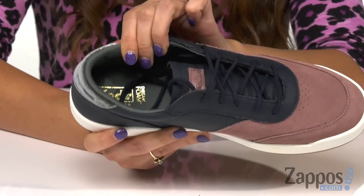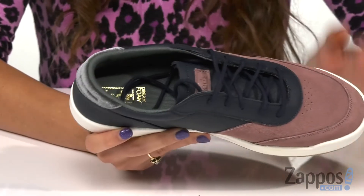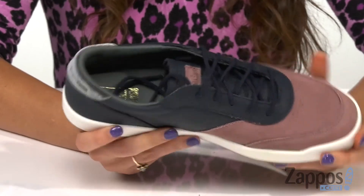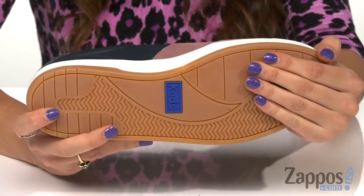Inside is fabric lining that's nice and soft and a fabric insole that offers comfort with each step. It's all on top of a synthetic outsole that's nice and durable.